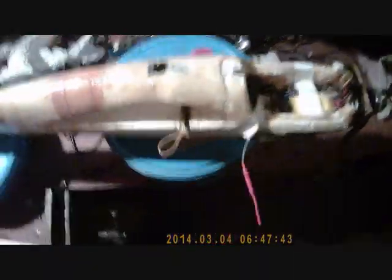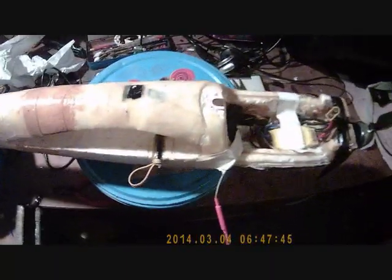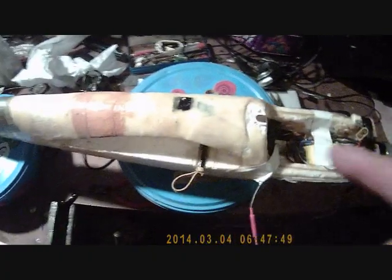I've got epoxy all over my fingers now, all over my camera, everywhere. But the main thing is I've got the plane now repaired and ready to fly.